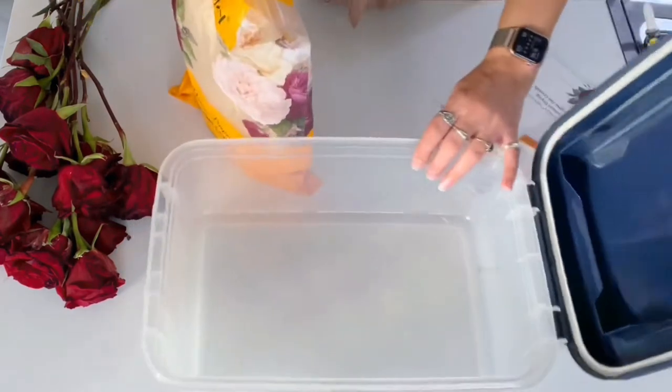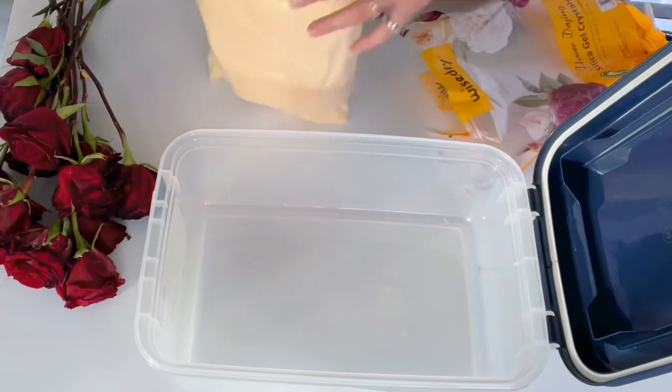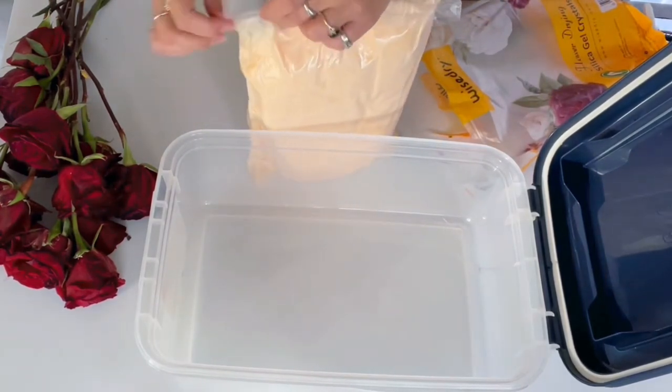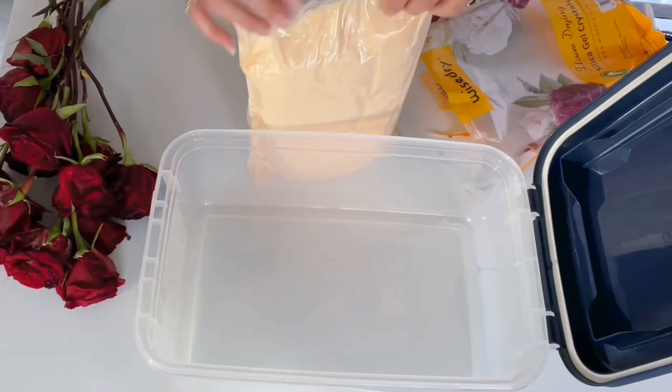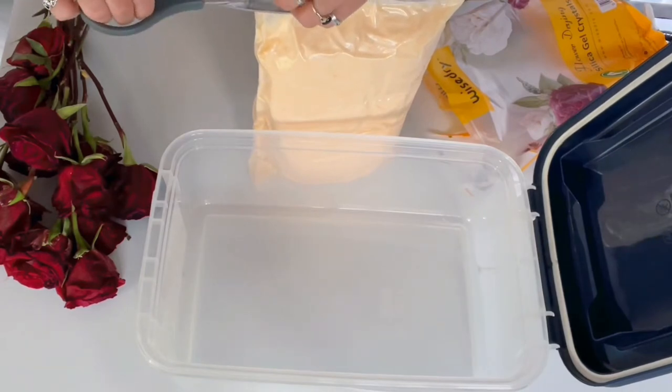I don't know anything about this so I'm wearing a mask just in case. Ideally going forward I'll be figuring out how to preserve these roses in resin, which would be pretty awesome, but I don't know how to do that yet — I'm still looking into buying a respirator and everything for that.